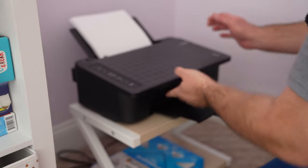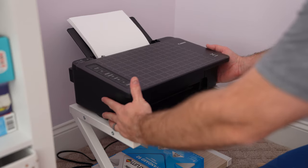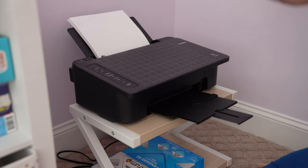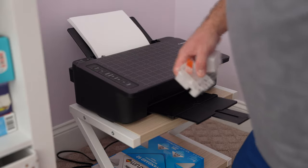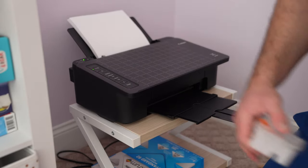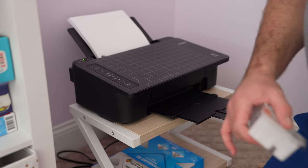After you've got both your black and your color in there, close the door and things should initialize. It's that simple. Again, expand this video's description and then click the link there to find the printer like I use, the paper like I use, the ink like I use. Thanks for your viewership and y'all have a good day.